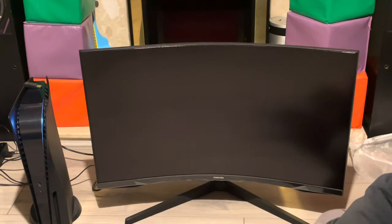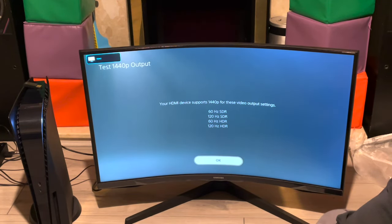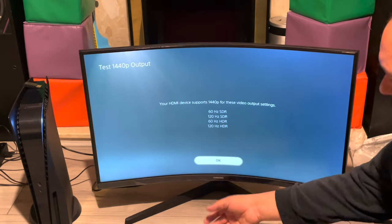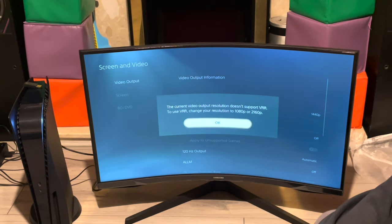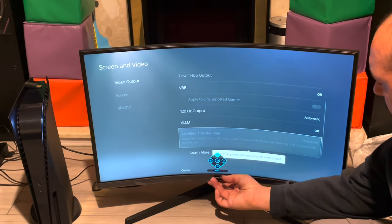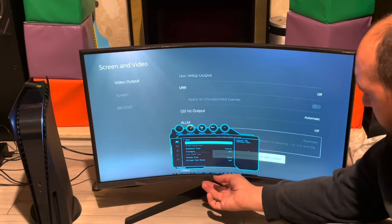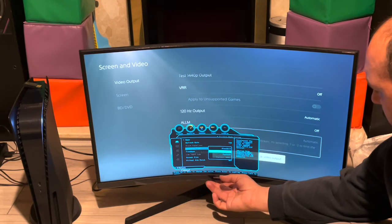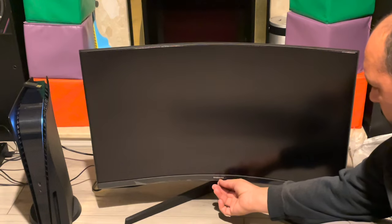120Hz HDR, 120Hz HDR — alright! So this screen supports 60Hz and 120Hz in both SDR and HDR according to my PS5. Now we changed it to 120. We can also change our response time — let's move on and give it the best shot. Let's turn on FreeSync — I doubt it will do anything but let's turn it on.